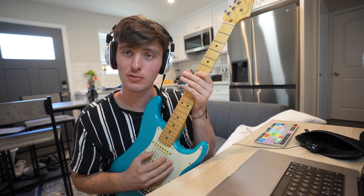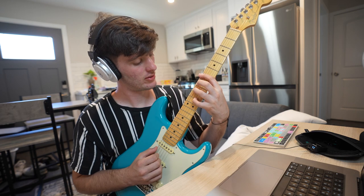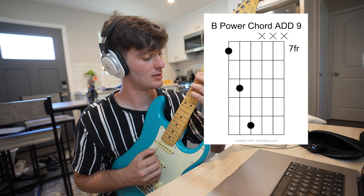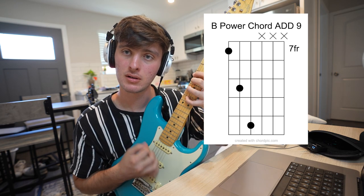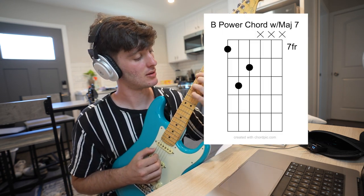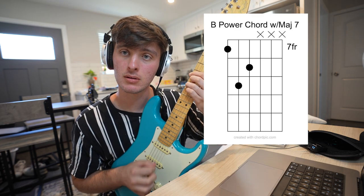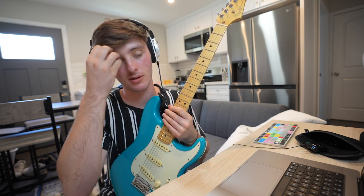For those who care, the root would be on the A string instead of the E string. Then you have this kind of nine chord — so it'd be seven, nine, eleven — which gives you a post-rock type sound. The last one would be a major seven chord: seven, nine, and then eight. Emo-y, maybe a punkish kind of sound.